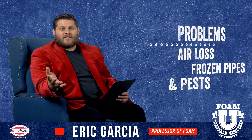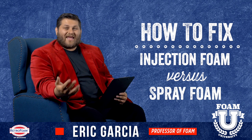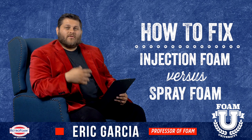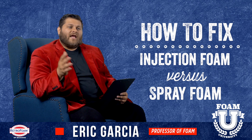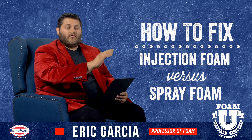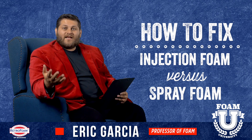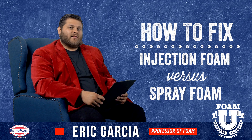Now how do you fix this? Injection foam or spray foam? Injection foam can be used in that space — you would typically fill either from the front side or from underneath the cantilever, drill in and just fill that space. However, there can be some issues. If there's no backer, you could be filling injection foam all the way into the floor. Keep in mind injection foam is designed for an enclosed space. It can be done effectively, and there are techniques to have it done correctly.